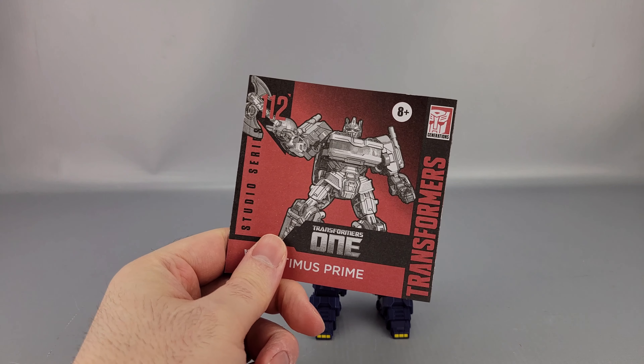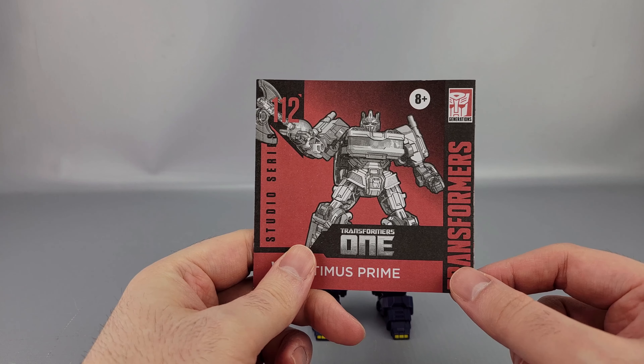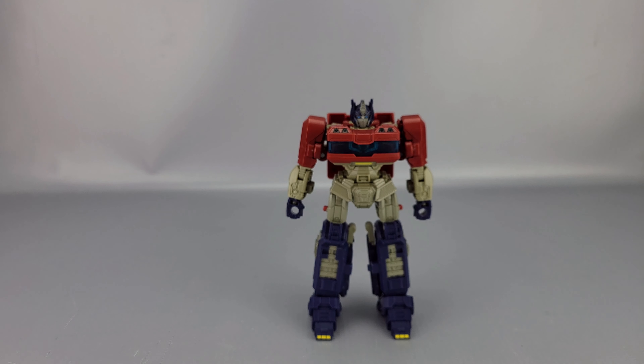Along with the figure inside the box, you have the instructions, which are somewhat straightforward. There's definitely a lot going on with them though, because the actual steps are kind of annoying. Alright — Deluxe Optimus Prime here, Transformers 1 movie.